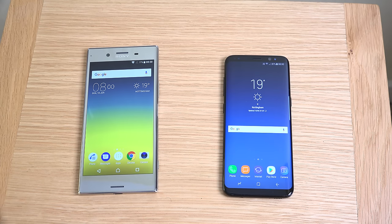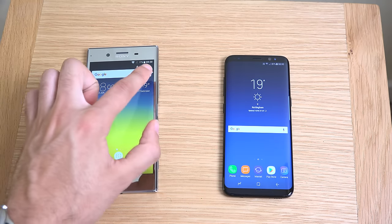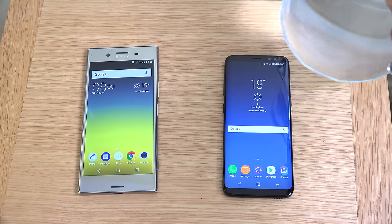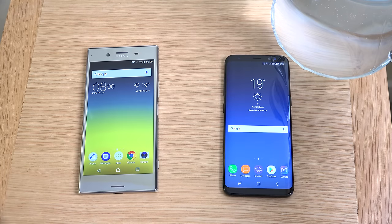Hey guys, so I just wanted to come on here and do a freeze test comparison between the Sony Xperia XZ Premium and Samsung Galaxy S8. A lot of people have been requesting a real endurance test of the waterproofing. So we're going to freeze them for 12 hours, starting at about 8 o'clock in the morning and going all the way to 8pm.